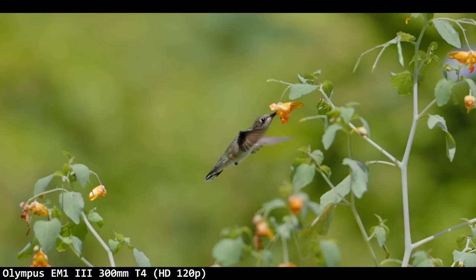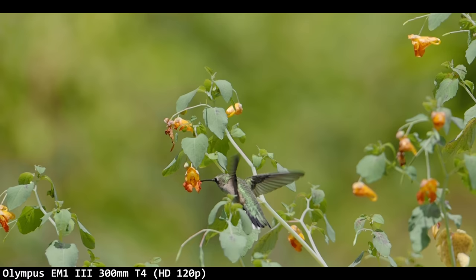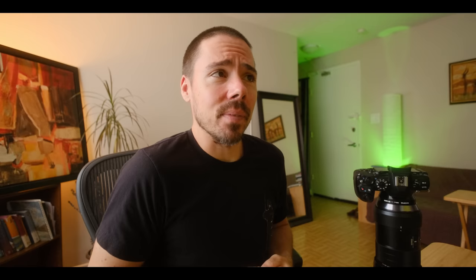Not bad — it would have looked much better on the Fuji or the Sony, I guarantee it, but we got the shot. It's my best hummingbird shot ever. A second hummingbird came in and scared him off, but I wasn't able to follow them. They probably made love — that's what I imagine.